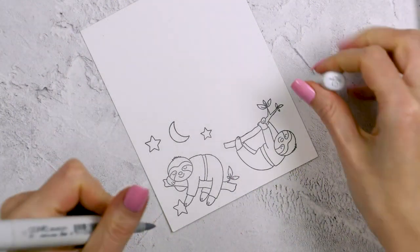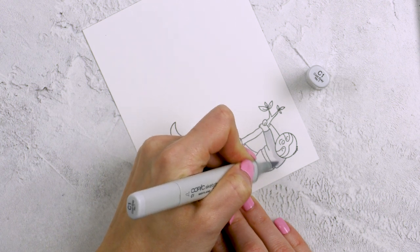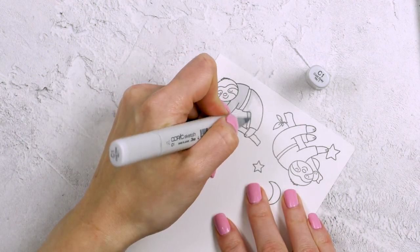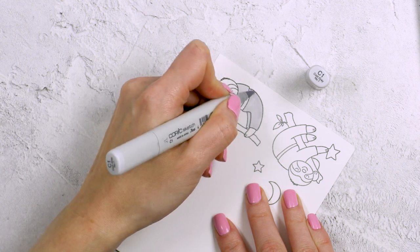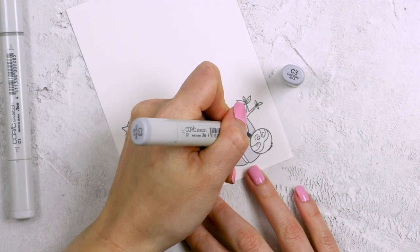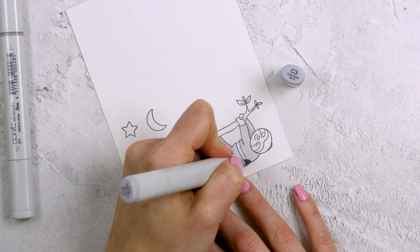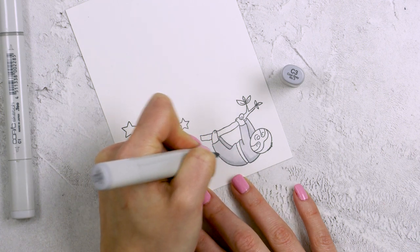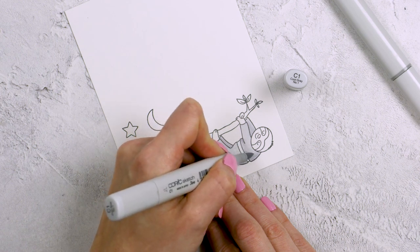We're going to do some quick coloring now. I thought about different colors and different patterns for their pajamas, and I envisioned light gray silk pajamas with a beautiful white stripe. I'm using a C1 marker — this is a light gray — and I'm using that to color the entire top and bottom of my pajamas. Then I'm using a C3 marker to add a little bit of shading near the arms and where the darker areas would be. I'm then going back to my C1 marker and blending that out a little bit.